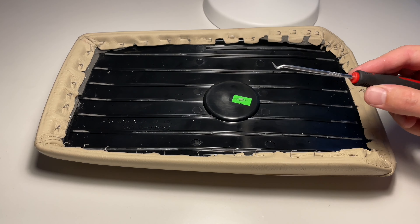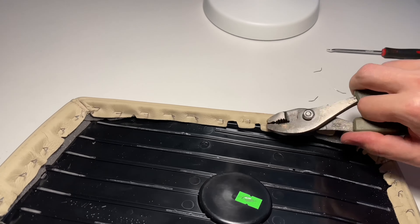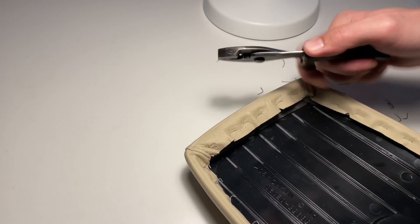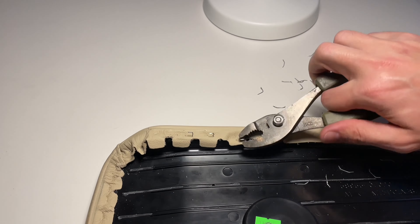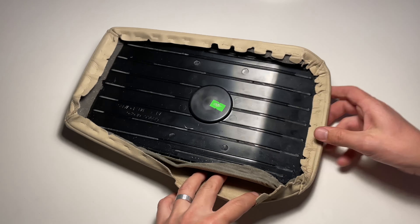Remove all of the staples holding the leather cover. When installing a brand new cover, make sure to use the same size staples. Remove the old cover.